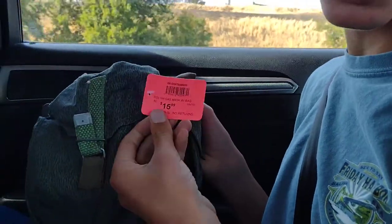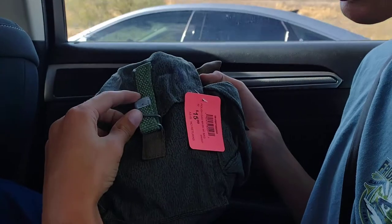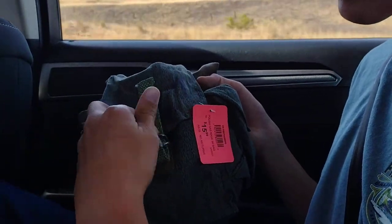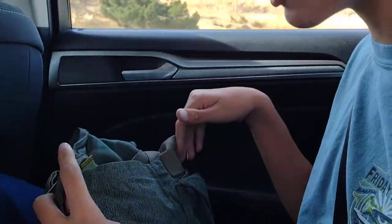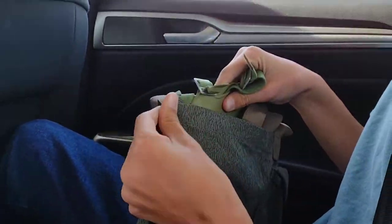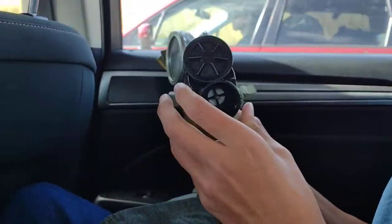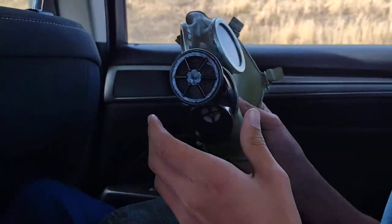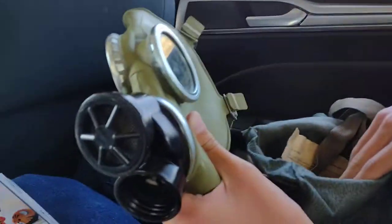I'm using my Polish gas mask, so let's head right into it. First, I'm gonna push this down here, and it'll just come right out. Then you pull out the actual gas mask. In real life it would have a filter right here, but I'm too cheap for that, so we're not gonna do it.